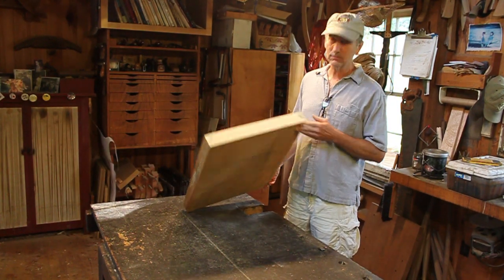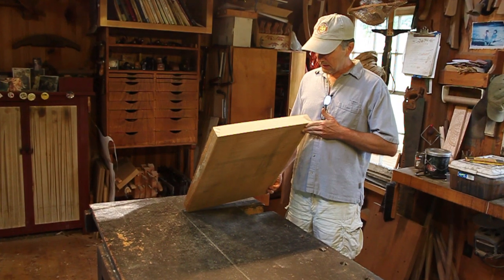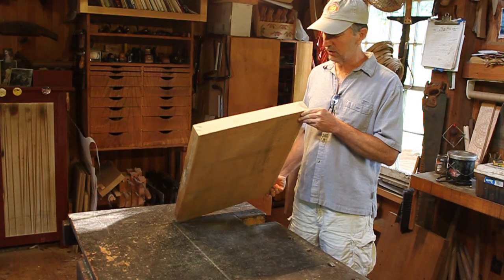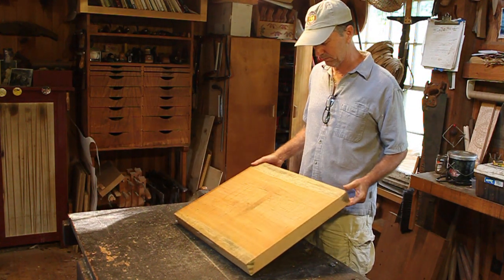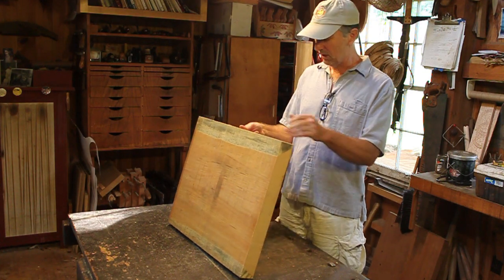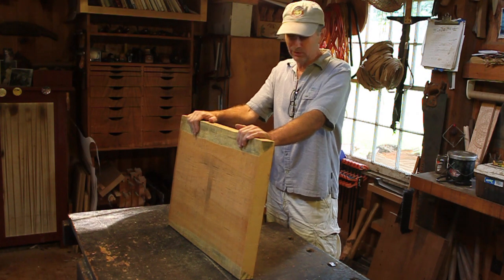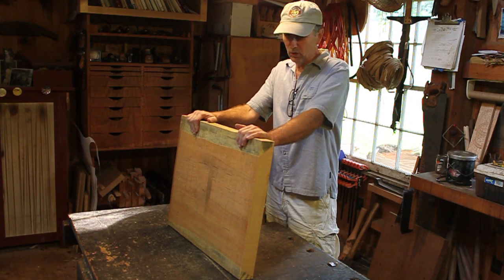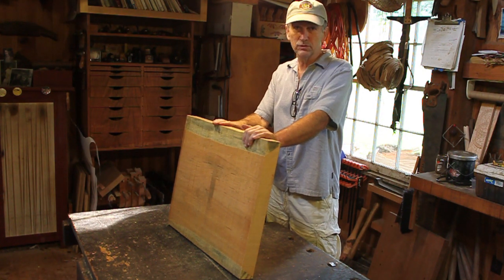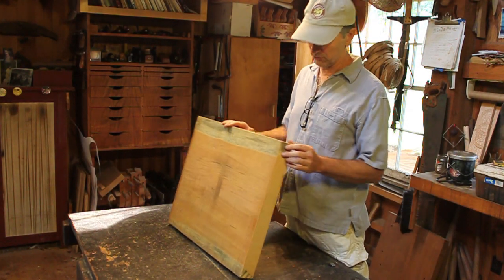Today we're on the seat. What I've got is a board of eastern white pine, which for those of you who aren't Windsor chairmakers, that was the preferred seat material in the 18th century. There were other woods that were used, and I've even used some other woods. Poplar would be one, but I prefer single boards of eastern white pine, and that's almost what all of my seats are, at least in my traditional chairs.